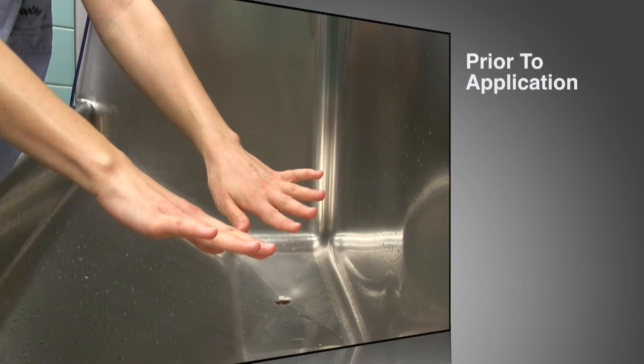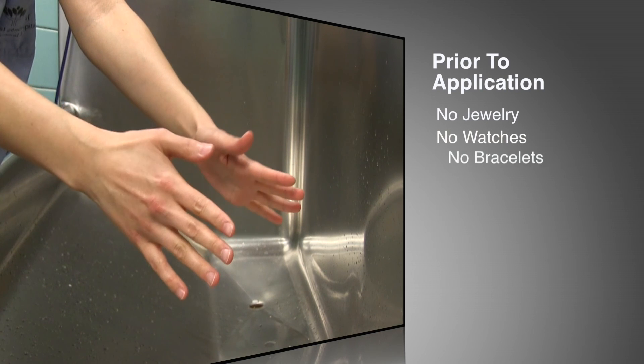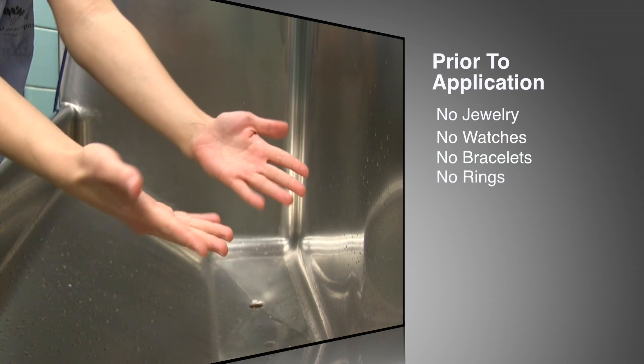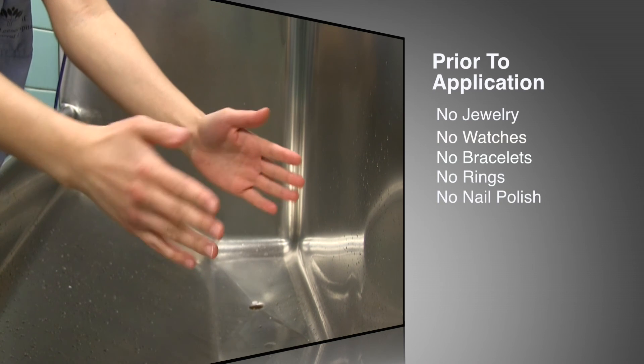Prior to application, remove all jewelry from hands and forearms, including rings, watches and bracelets. Fingernails should be kept short and well maintained. No nail polish and no artificial nails.